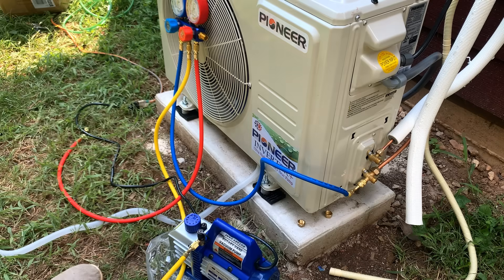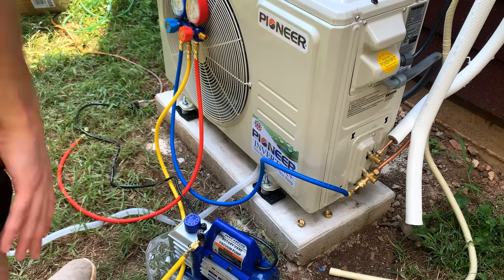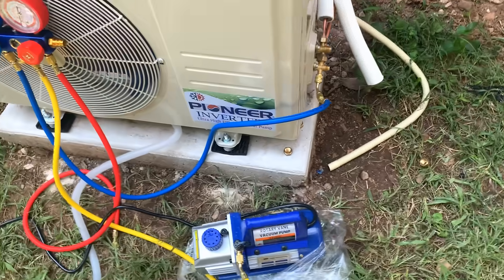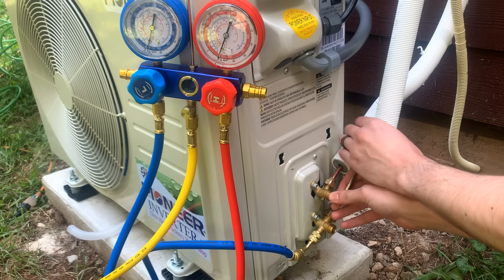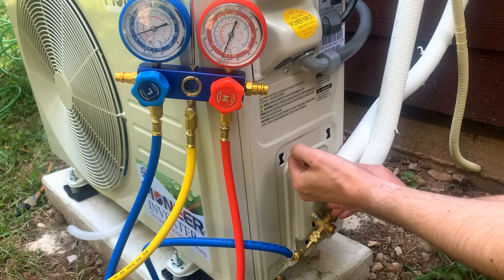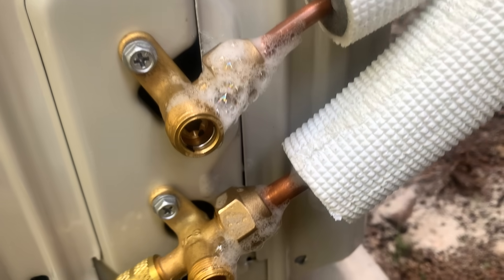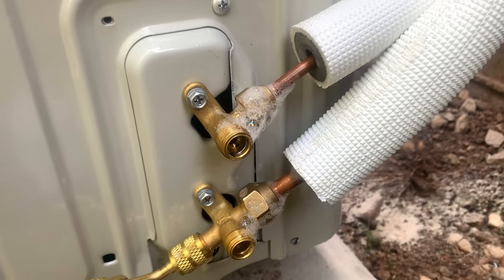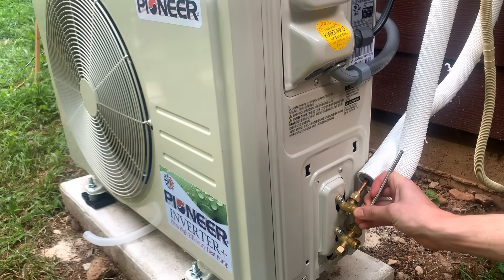The refrigerant comes stored in the condenser unit, and before we can release it, we want to make sure we get rid of everything else that's stuck in the system. So we're sucking it out with this vacuum pump, and we're going to let it sit for an hour so we can make sure we don't have any leaks in our connections. At that point, I release a little bit of refrigerant and let it sit again to monitor for leaks. Soapy water is another good way to check — you would see large bubbles forming if there was any gas escaping. But we're all good, so I'm fully opening these valves and the system is ready to go.